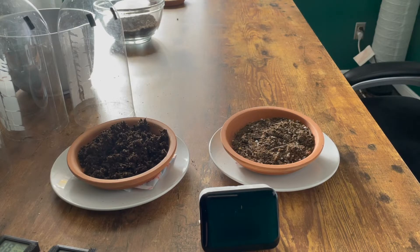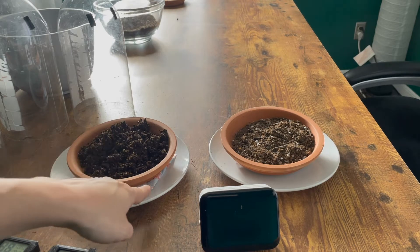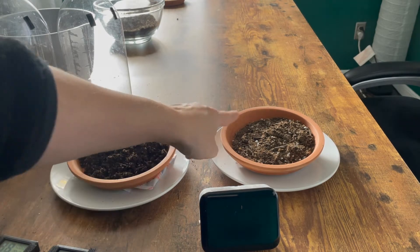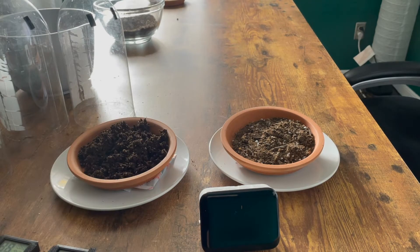We're getting ready to start trial two of our heated bottles. Over here we have our wet soil with our heat packs underneath, and we have our dry soil with our heat packs underneath. We've just placed these. We're going to go ahead and get started by putting our humidity sensors inside of our bottles.